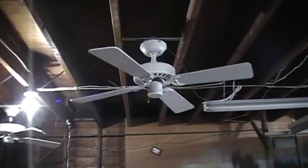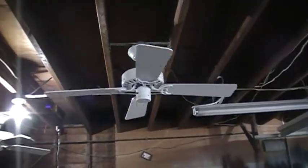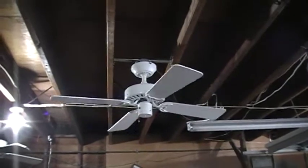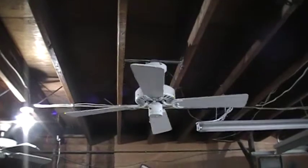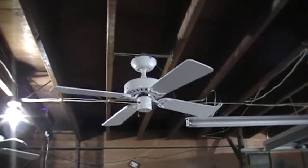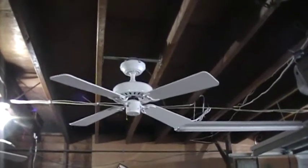It's a shame that Hunter doesn't make ceiling fans like this anymore. I have a soft spot for the 90s Hunters. This is one of the more common Hunter models, and when Lowe's had these on display it was ceiling fan Nirvana. I did have some of the other 52-inch 5-blade siblings but I traded them off because I got a 4-blade Coastal Breeze and it wasn't as common.